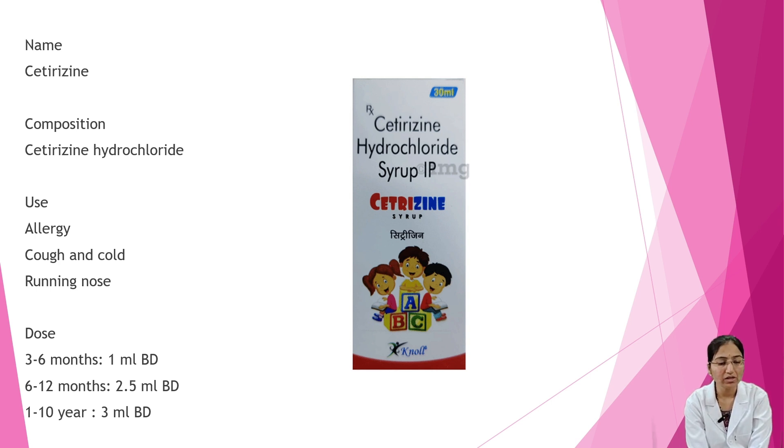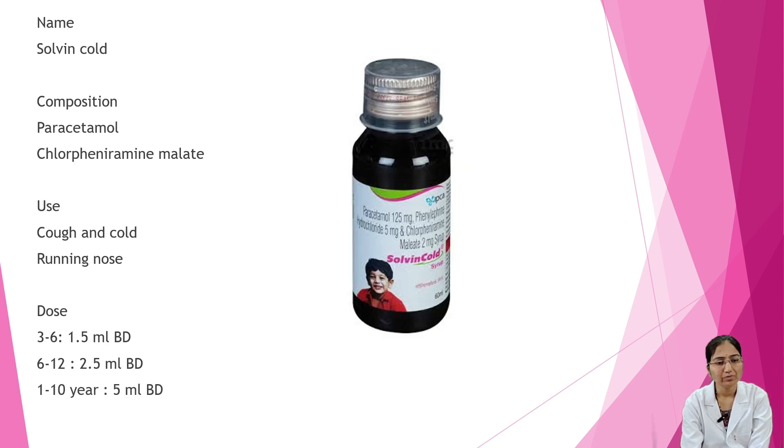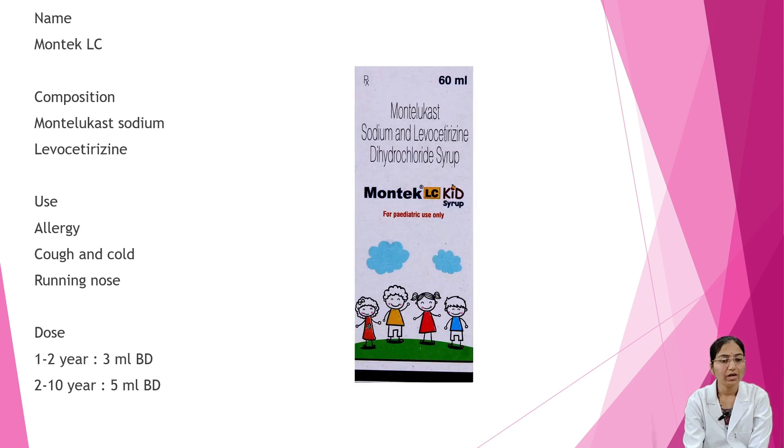Next is Solvine Cold. Composition is paracetamol and chlorpheniramine malate. It is used during cough, cold, and runny nose. Dosage: 3 to 6 months — 1.5 ml BD; 6 to 12 months — 2.5 ml BD; 1 to 10 years — 5 ml twice a day.